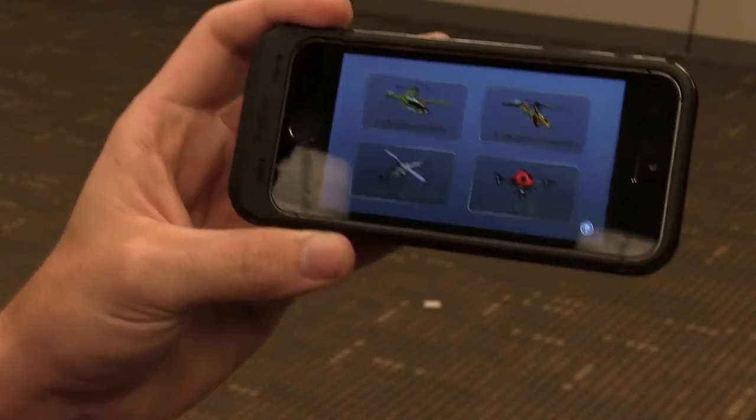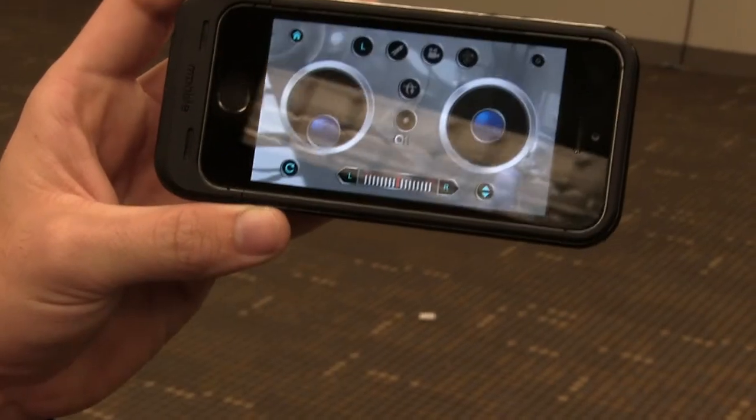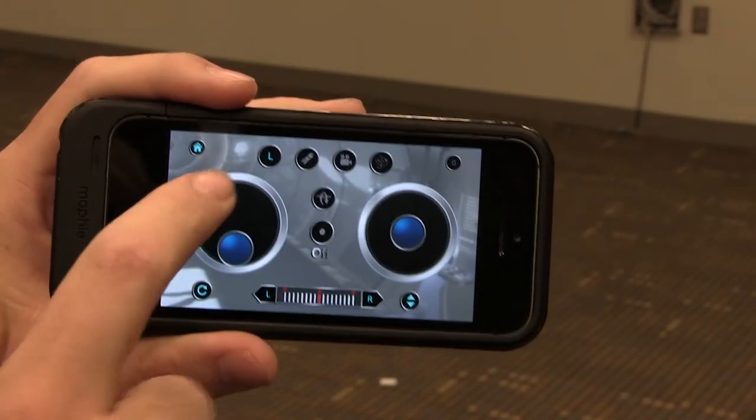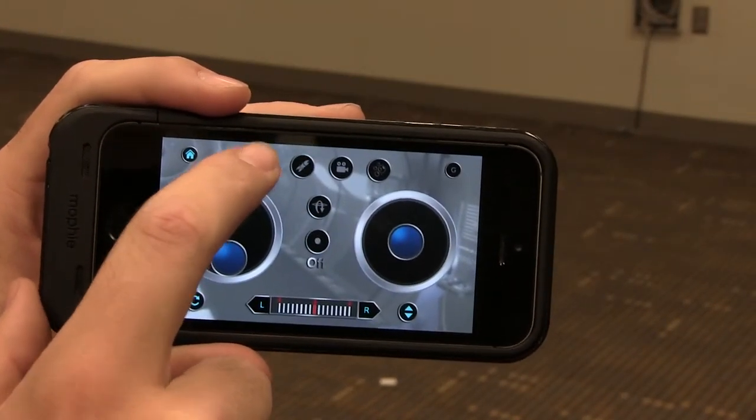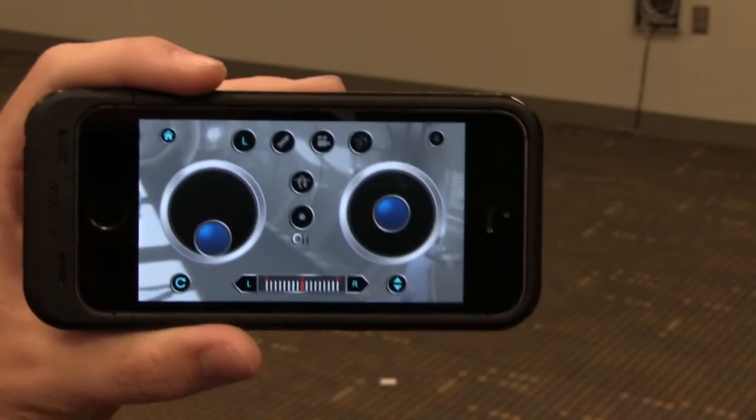As I mentioned before, this is a quadcopter, which means you're going to be selecting the four-axis app control panel. The speed level is right here — you can go low, medium, or high. I recommend leaving it on low until you get the hang of it.